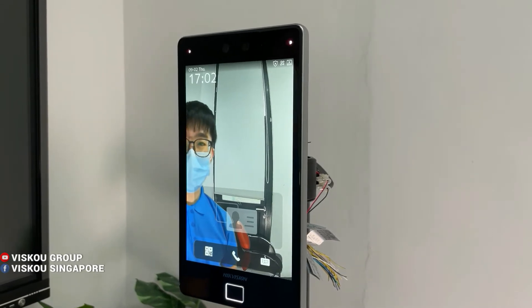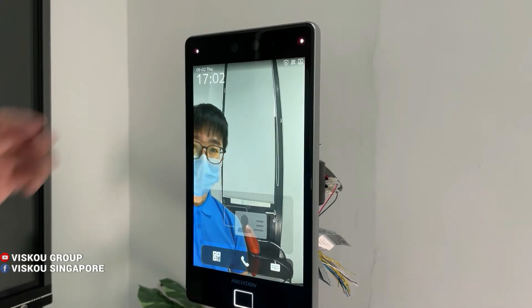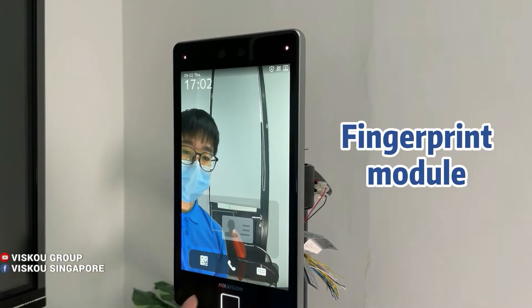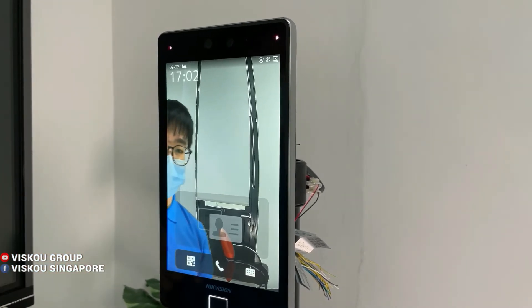Hi everyone, welcome to Visco. Today I'll introduce our new product — this is the Visco connection access control terminal. It has an 8-inch LED screen, a camera, a card scanner, and a fingerprint module. Now I'll log into this device and show you the configuration.